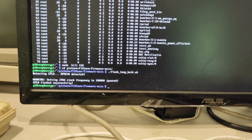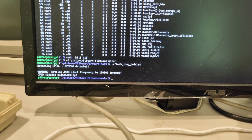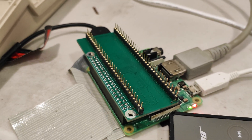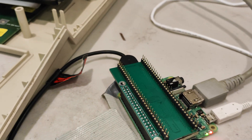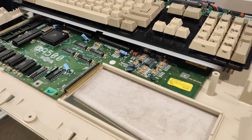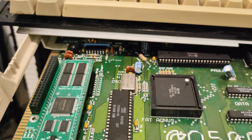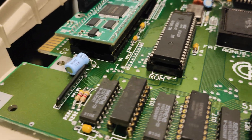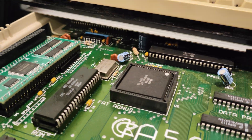As you can see, we've flushed the firmware onto the Pi Storm. Now we're going to put it into the Amiga. The Pi Storm is in there and it's nice and flush.